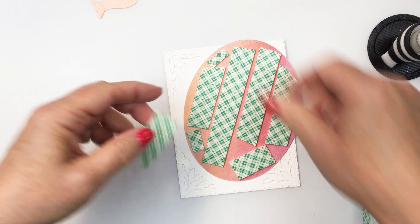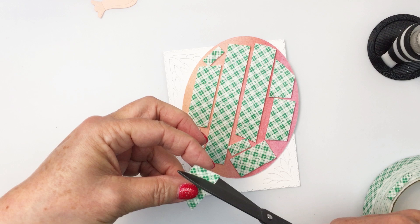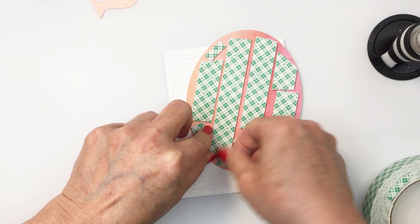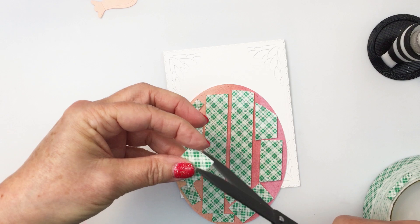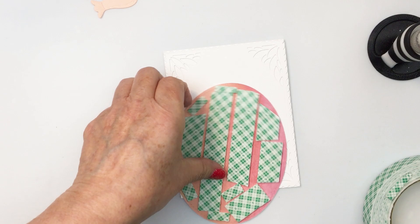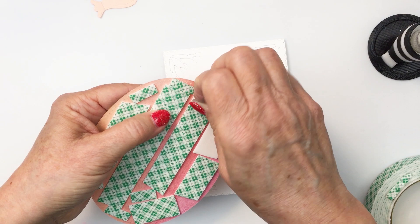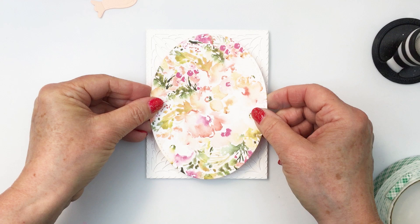Now I'm going to cover the back of my patterned paper with some foam adhesive. I'll just take the release paper off the back of that foam adhesive and adhere that onto my card front to create the beautiful patterned paper focal point. The patterned papers in that Simply Spring paper pad — honestly if you haven't seen it yet, I highly recommend it. The floral pattern is so pretty, it just looks like a most beautiful loose watercolor painting.